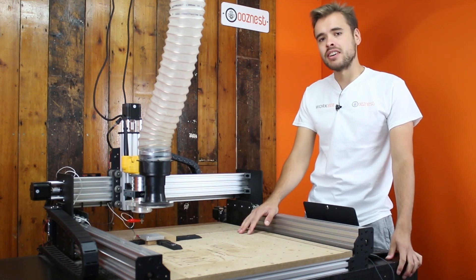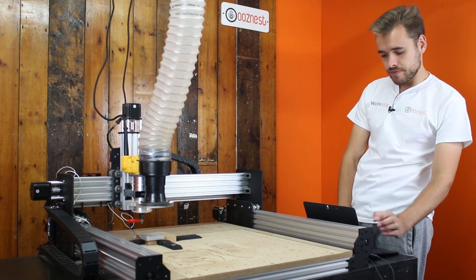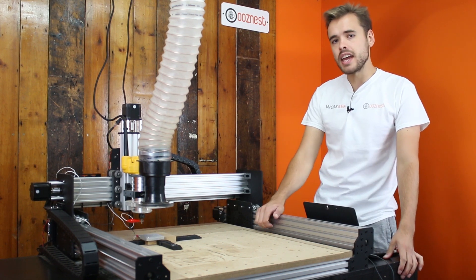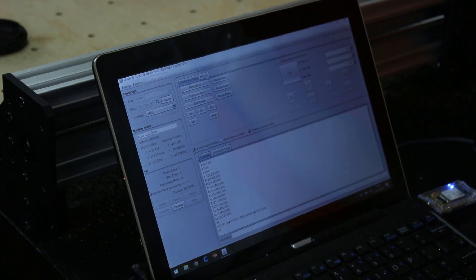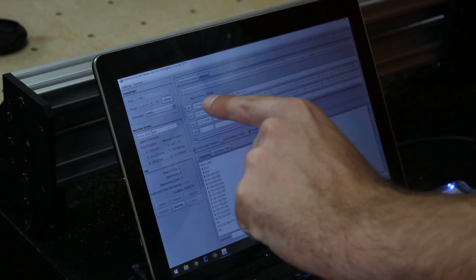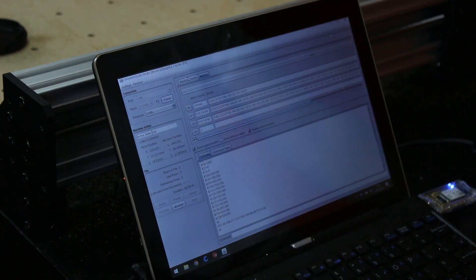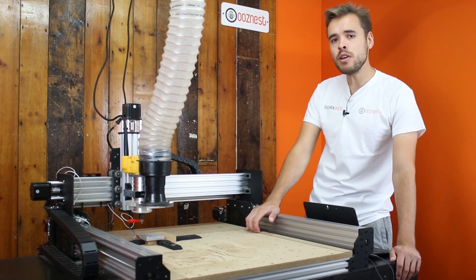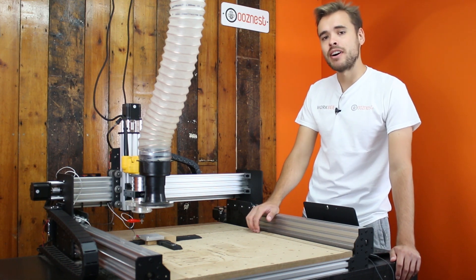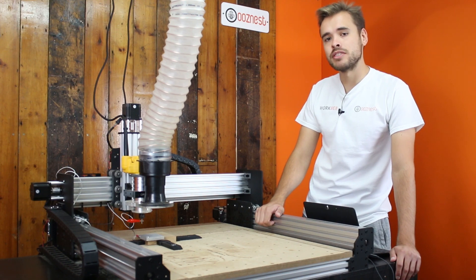To do the probe, we're using Universal G-Code Sender and then we're going to use the Macro function inside the program. In here you can set pre-defined G-Codes which will be sent to the machine at the click of a button. What we have set up in here is Z-probing, XYZ-probing for an eighth inch bit, and XYZ-probing for a quarter inch bit. The commands used in the macros are detailed in a PDF file in the description, which will cover everything about the commands and how to use them with your own touch probe.